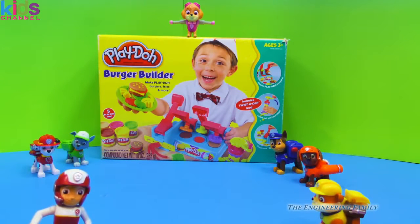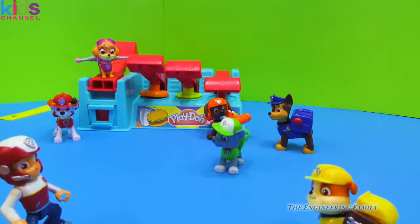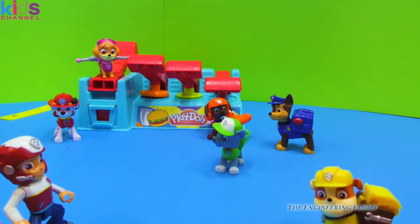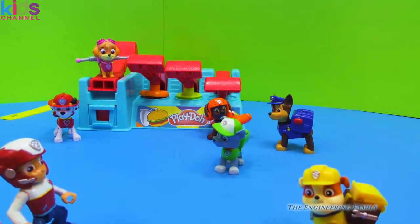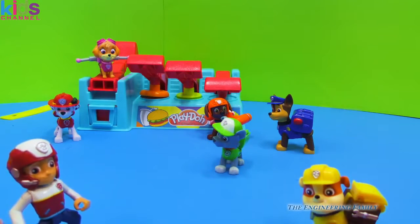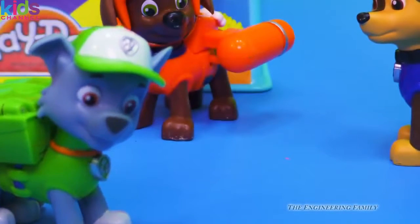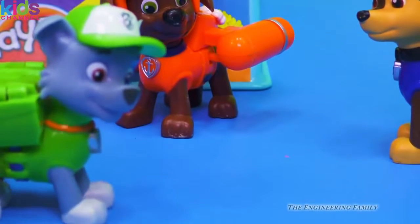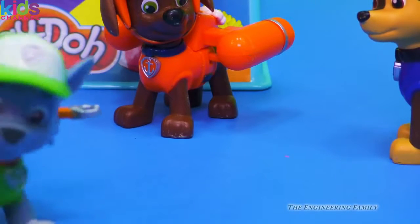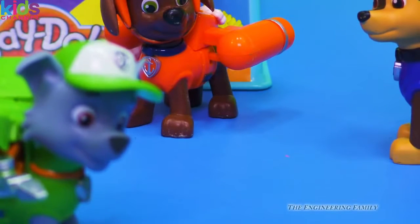Let's open up this box and see how we can use this Burger Builder. Okay, Paw Patrol — first thing, Rubble, can you bring us some hamburger meat? Rubble on the double, you bet I can! And Rocky, I think there's some problems with the hamburger maker — can you fix it? You bet I can! Let me use my pup pack and I can get it fixed in a jiffy. Thanks, Rocky — no problem.